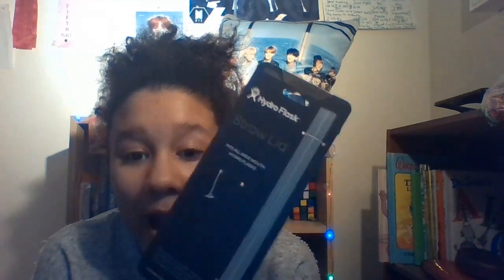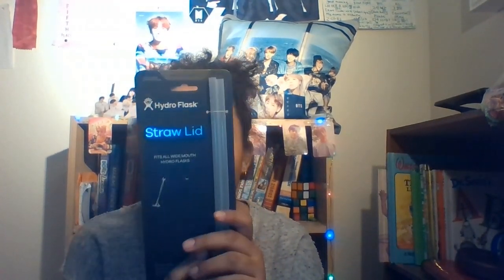Straw lid fits all wide mouth Hydroflasks. The Hydro Straw is an easy to use flip straw design with a high-flow... whatever. These straws are so high quality. Reusable. Oh my gosh, this pink flamingo top is like so good.